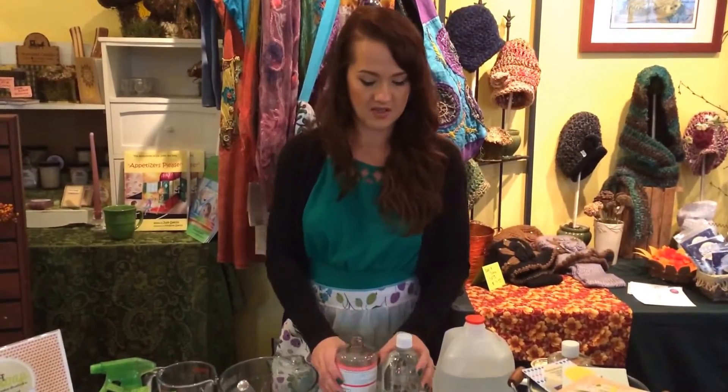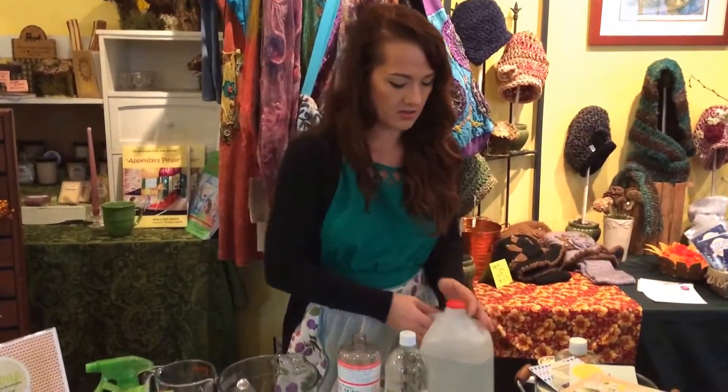Hey, I'm Sabrina from Eco-Friendly Cleaning by Sabrina, and I'm going to show you how to make the Eco dish soap today. My ingredients are distilled water, distilled white vinegar, citric acid, table salt, Sal Suds, and your favorite essential oils.